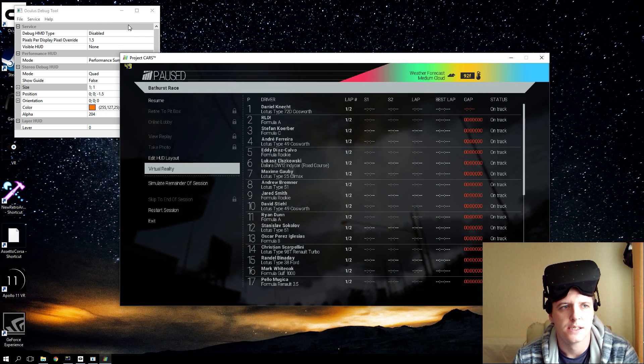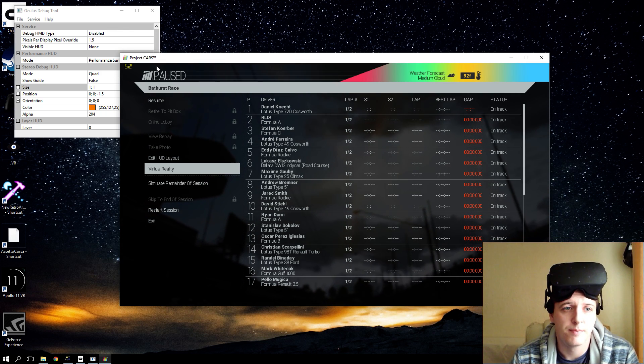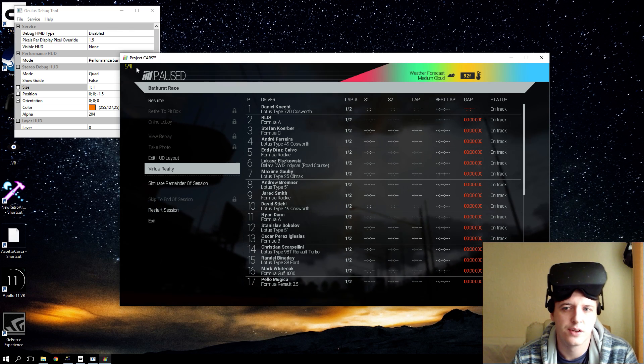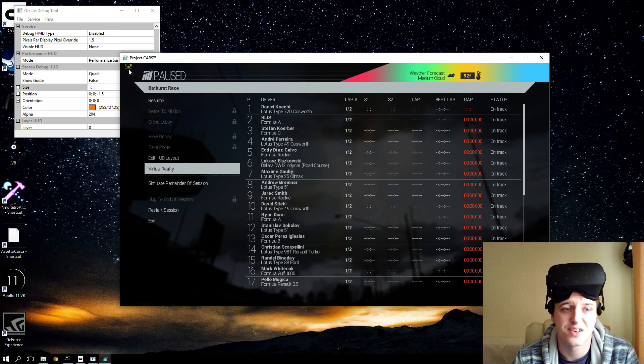Now, on to the Asynchronous Space Warp. As you can see, my FPS here is about 53 frames a second. Anyone that knows VR knows you want to hit 90 frames a second — at 53 it's stuttery and not nice to play with at all.